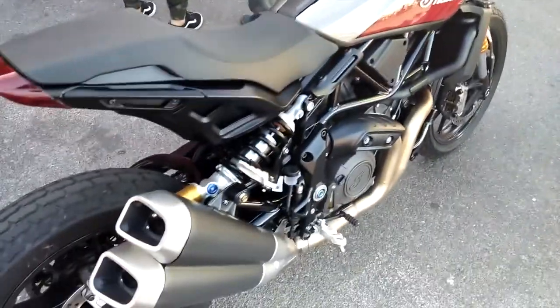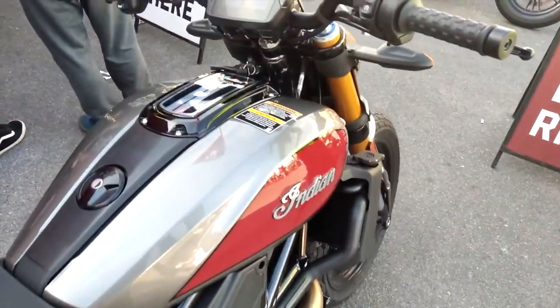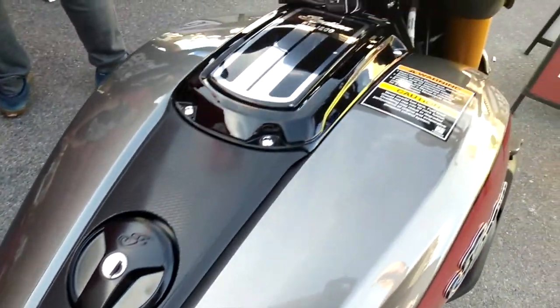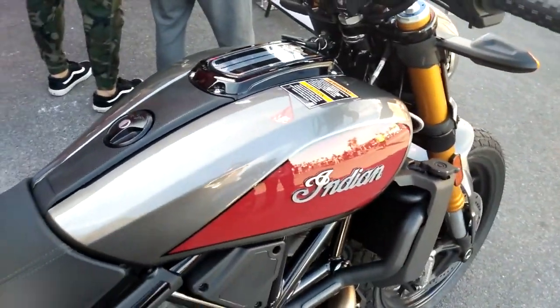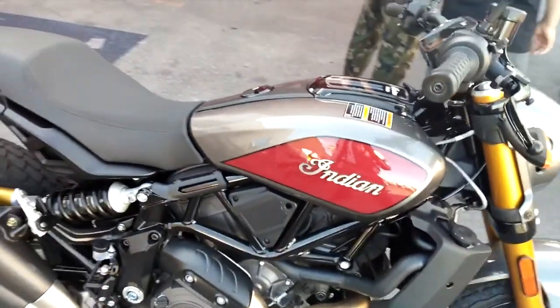It's much more understated, much more low-key, and I like it. You also have the all-black color option — it really stands out. It's a subtle awesomeness. I like the way they did the color combination on it.